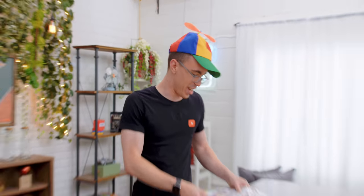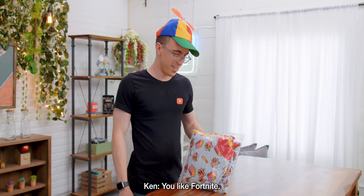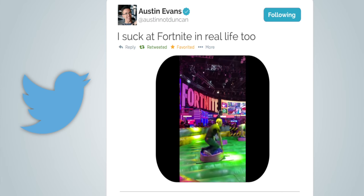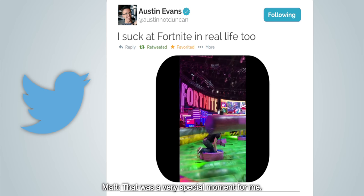Is this what you got at E3? So we were shooting a video at E3 a couple months ago, and Ken made me look away as he had to purchase some mystery tech item. I got my ass kicked on this stupid Fortnite spinny thing. That was a very special moment for me.